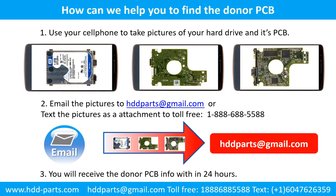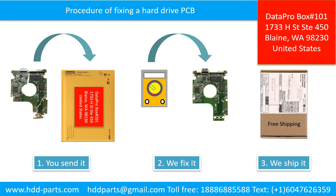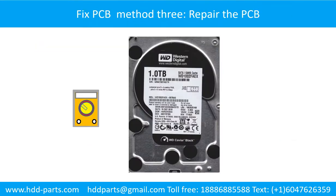This picture shows how we can help you to find the donor PCB board for your hard drive. Use your cell phone to take pictures of your hard drive and its PCB board. Email the pictures to hdd-parts@gmail.com. You will receive the donor PCB board information within 24 hours. This picture illustrates the procedure of fixing a hard drive PCB board: first, the client sends in their PCB board; we fix the PCB board; then we ship the PCB board back to the client.